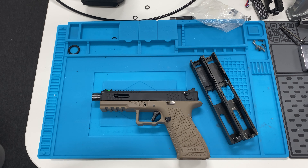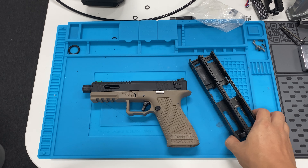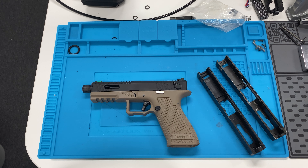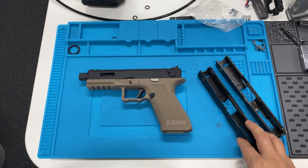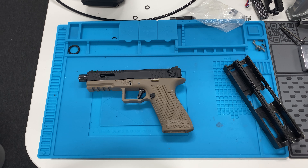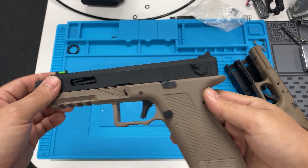Honestly speaking, setting money aside, for me personally I would get the non-dropping barrel but I would buy a TM slide — maybe even the plastic one — and get a lightweight blowback housing. I'm very performance- and efficiency-oriented, and a heavy slide just doesn't work for me. I don't hate the kick but I hate the gas inefficiency, and with heavy slides especially on full auto you're just dead in the water after one burst.